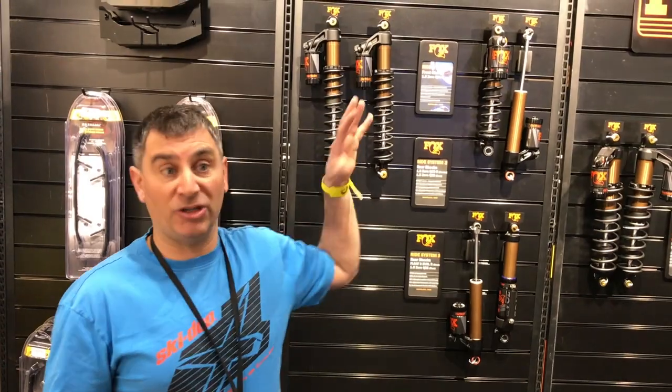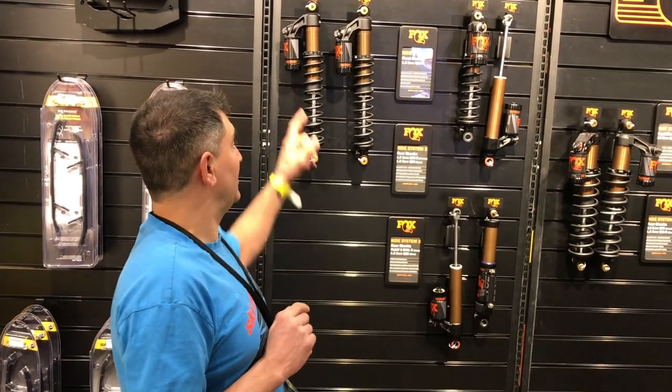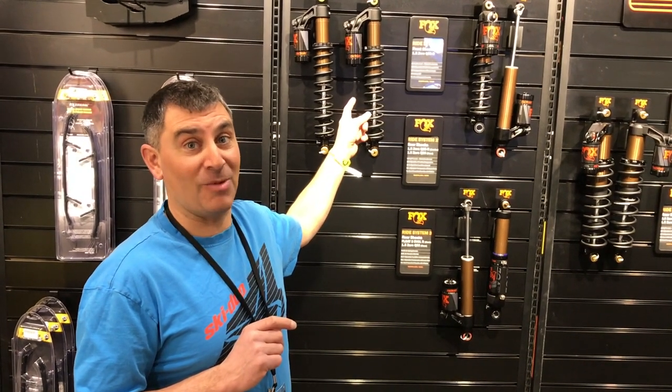The calibration for each sled is different, so you've got to match the shock whether you run a 154, 165, or a 175 like I do. Something to check out — visit your local dealer, check it out in the catalog, and add these to your Summit snowmobile. It's a must.